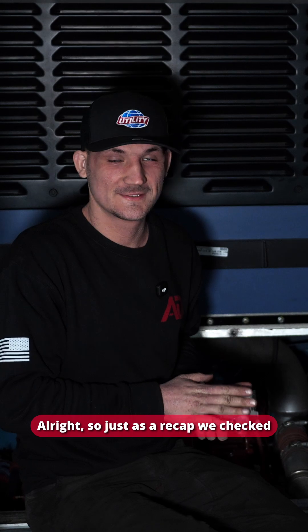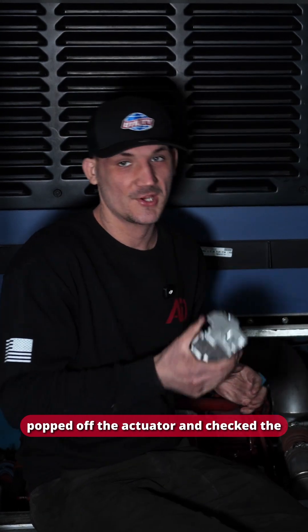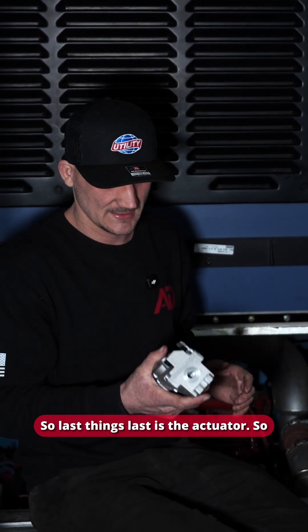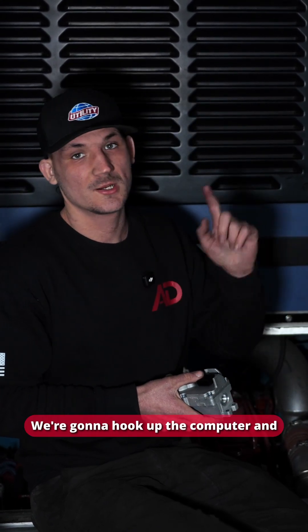As a recap: we checked the ECM and it's good, we checked the engine harness and it's good, and we popped off the actuator and checked the turbo — that's good too. So last thing is the actuator. We're going to hook up the actuator and see if it's a faulty actuator.